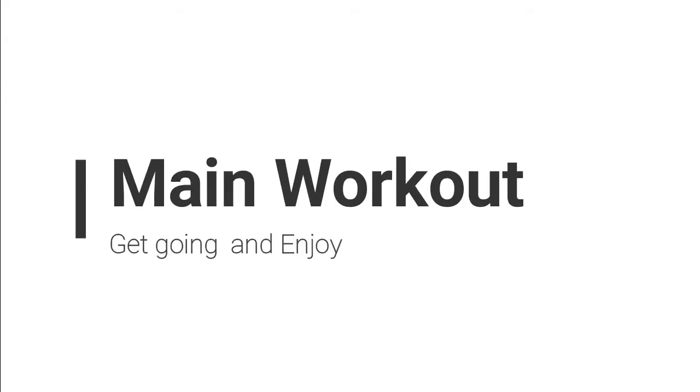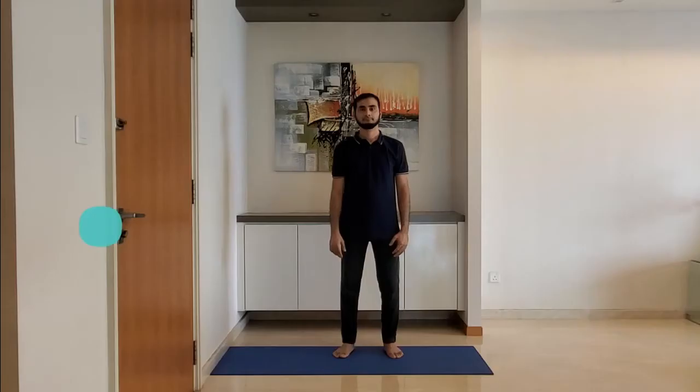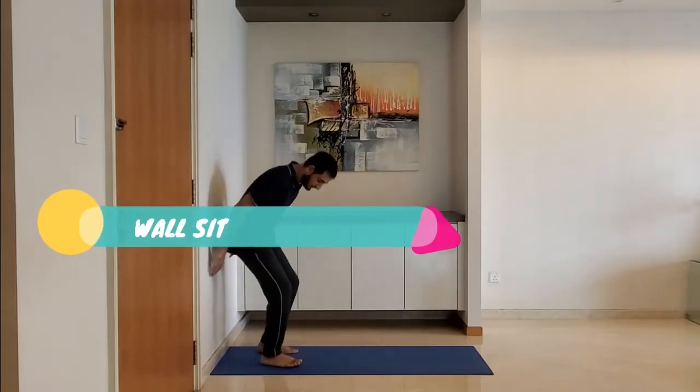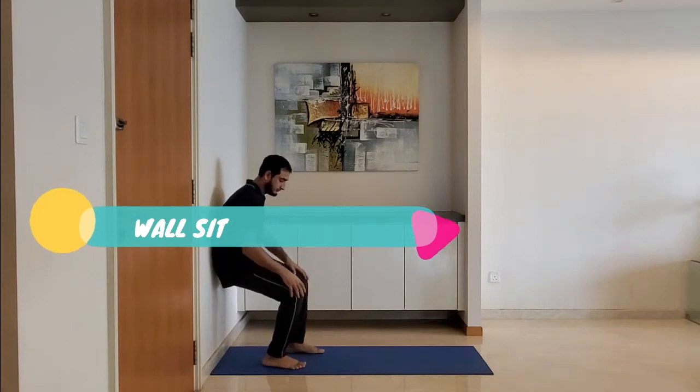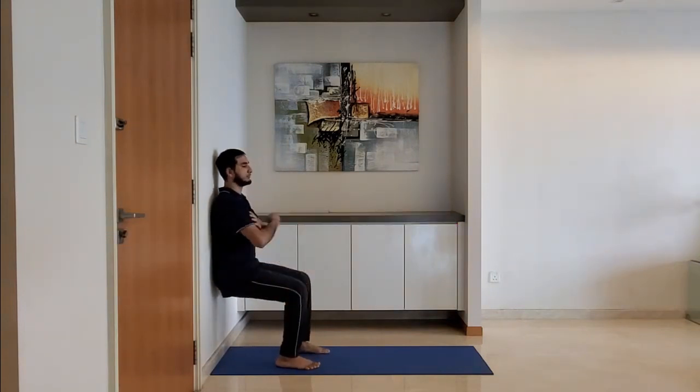Let's start with the main workout. Next up, wall sit. Ensure feet are firmly on the ground and knees are above the ankle. Hold this position for 10 to 15 seconds, breathe normally.